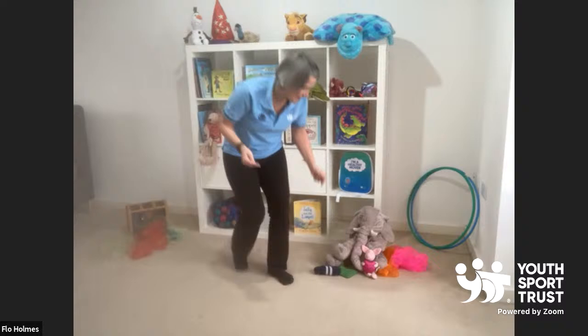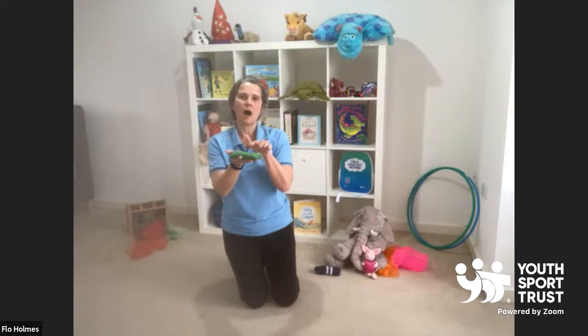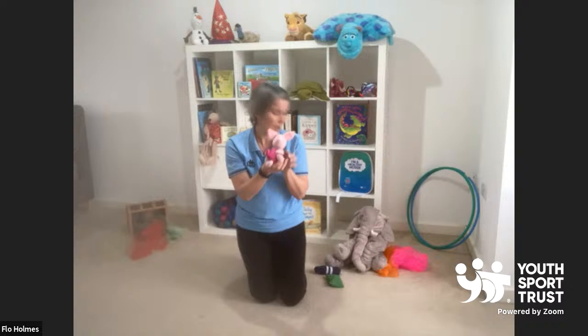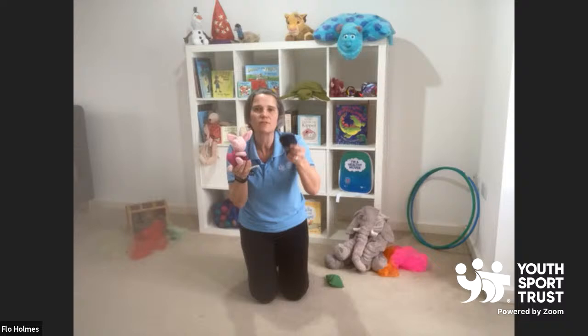I'm wanting to do an activity but I need somebody to help me. I might have a lovely bean bag that can help me. I might not though, and if I don't have a bean bag that's okay because I've got Piglet and I'm going to choose Piglet to help me today. If you haven't got a little soft toy to help, you might even just have a pair of socks because you can do this activity just with a pair of socks too.